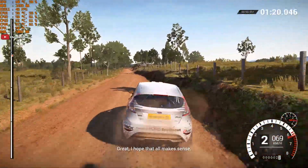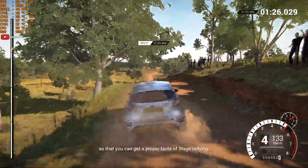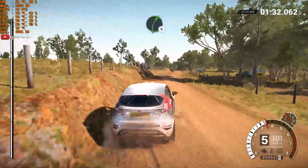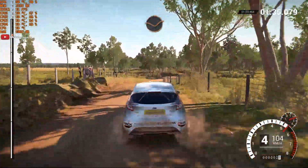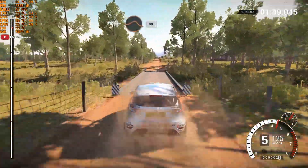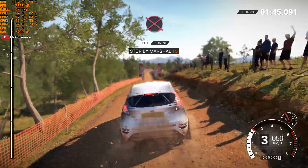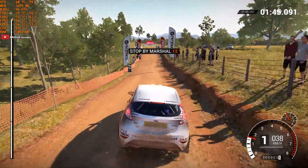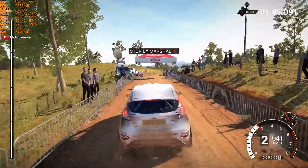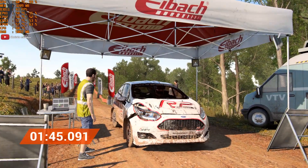Great! I hope that all makes sense. I'm going to give you route notes for the rest of the stage so that you can get a proper taste of stage rallying. Right 5, right 5 long. Caution, crest, jump maybe. Right 5. Dip. Bump. Bridge. 100, 100, 100. Through dip, and crest, jump maybe. 80. To finish. Take it to the control. Well done!